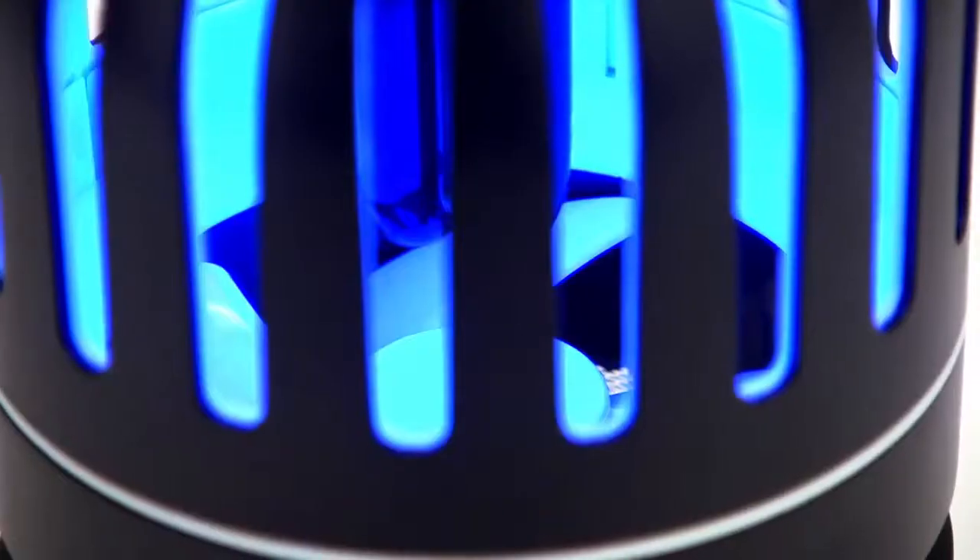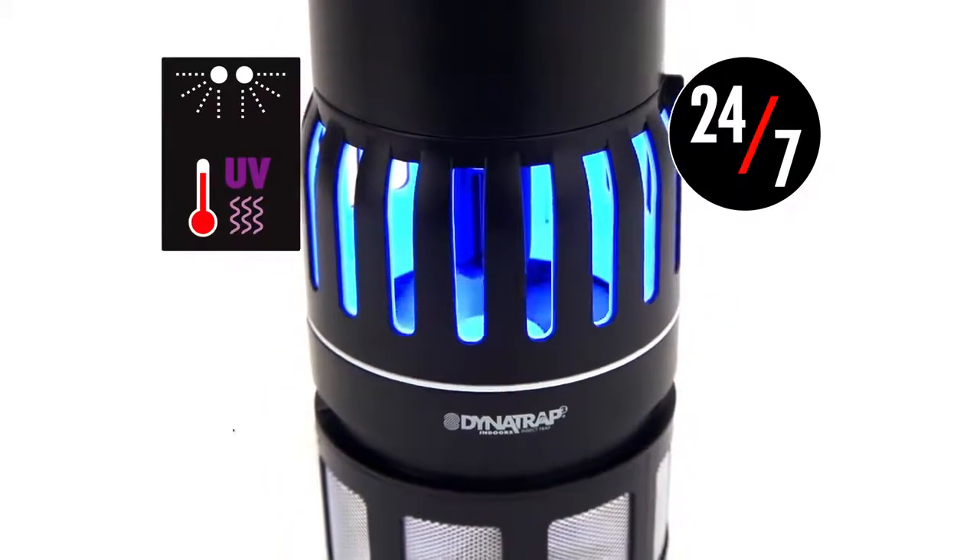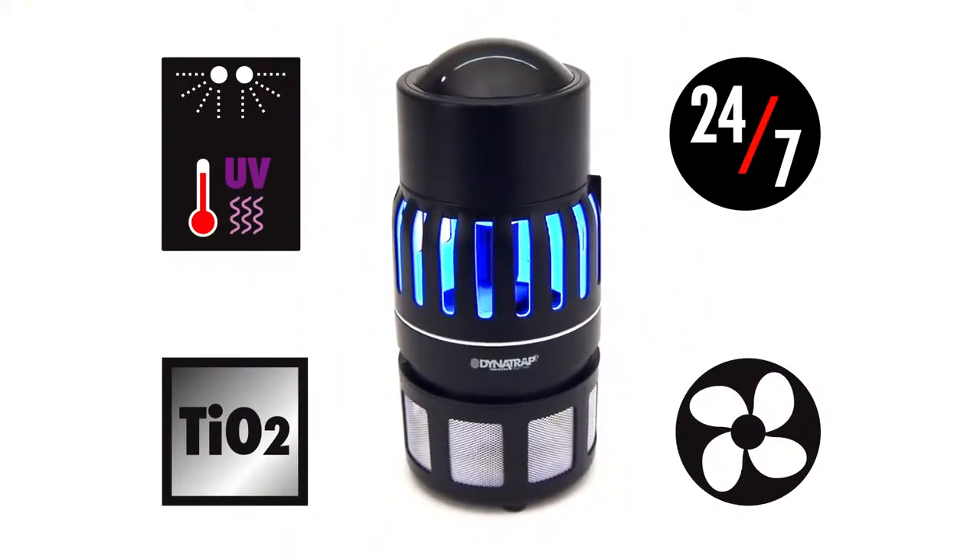With a flip of a switch, Dynatrap provides you with 24-7 protection, thanks to our proven three-way method for attracting, trapping, and killing mosquitoes.